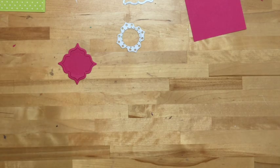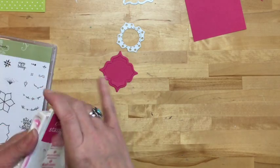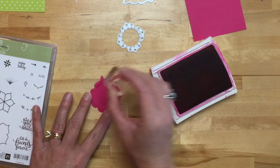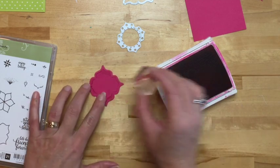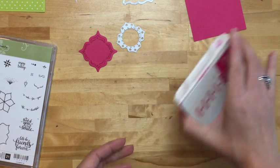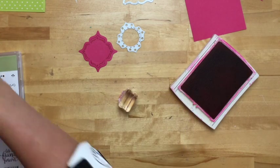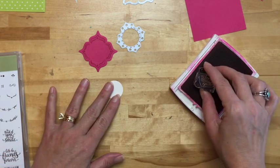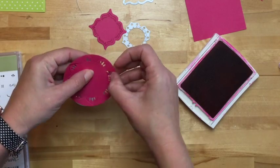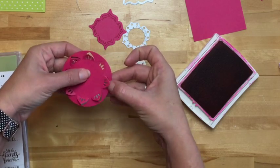Now I'm going to use one of my stamps. There are some really neat stamps on here that you need to play with to figure out where they go. This one right here is the one I'm using, and I'm going to use Melon Mambo. I'm going to very carefully stamp around like this. Photopolymer stamps — you can see exactly where you're stamping. Now I'm using the sentiment from this set also. I love the script of these sentiments; they are really pretty. This one just says 'thank you,' and I did it on our little circle.